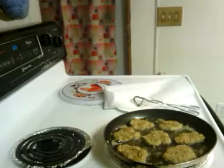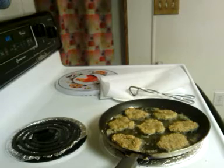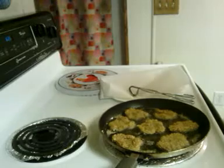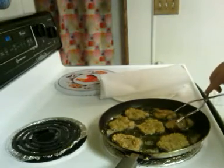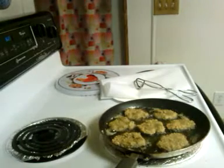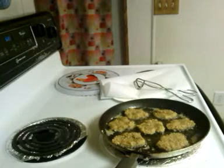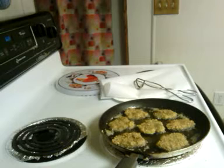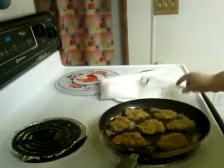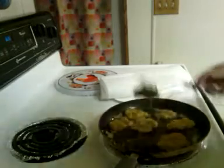I'm going to turn it down to about three and a half. I don't want to put them too long — they'll dry out. Just let it go.